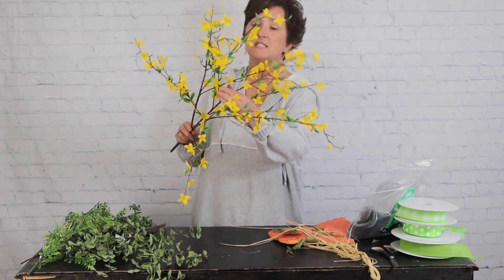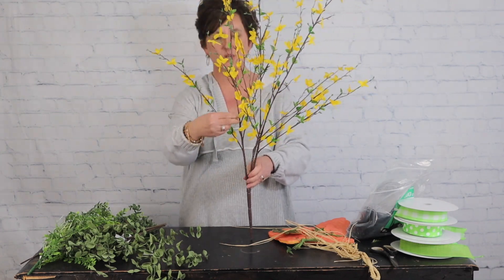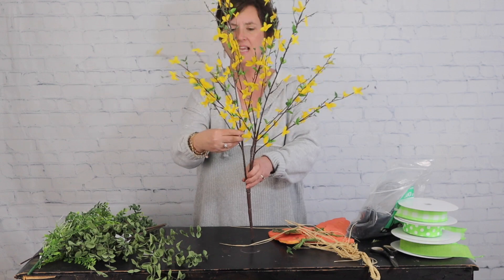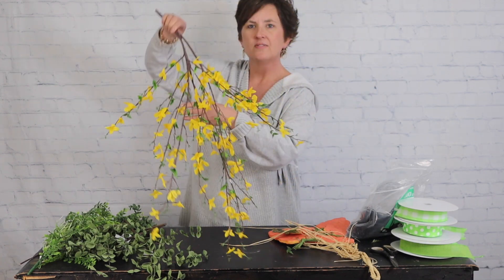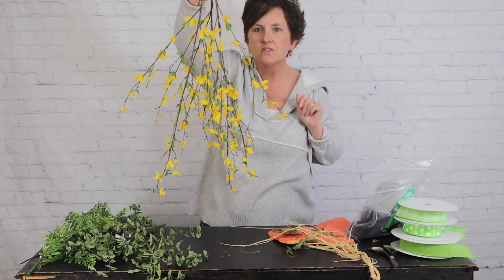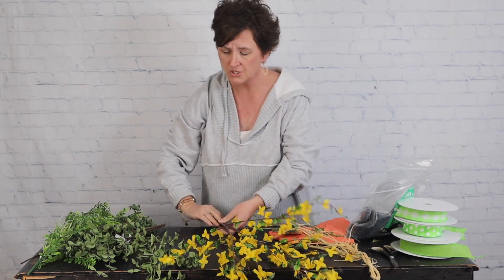It's kind of like at Christmas time when you have an artificial tree — you take those branches and flare them out so it doesn't look so flat. That's exactly what you're going to do with artificial branches: flare them out and give them a little bit of life. Since this is going to hang, I do need it kind of flat on one side, but the other side I want it to flare out as if growing on a bush.